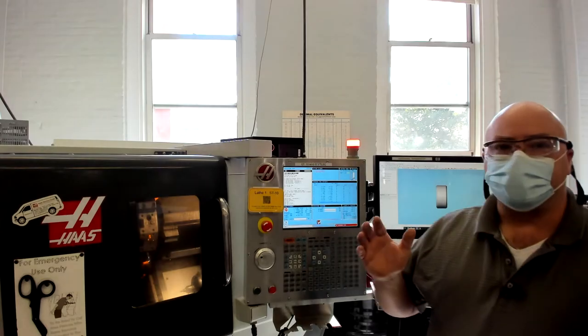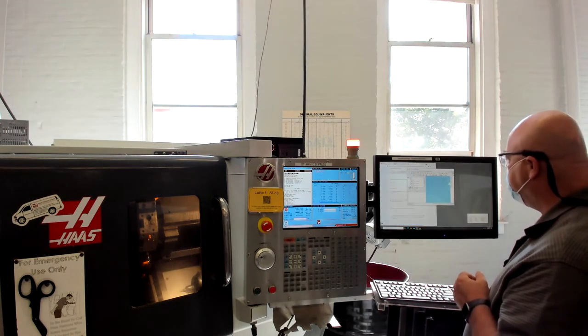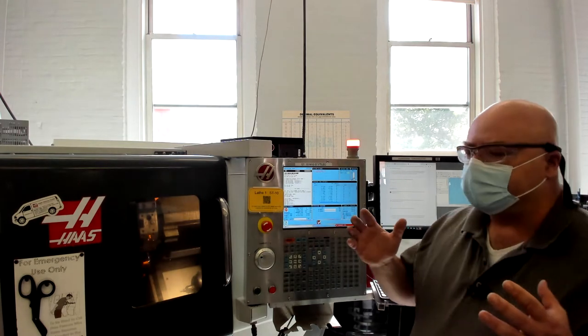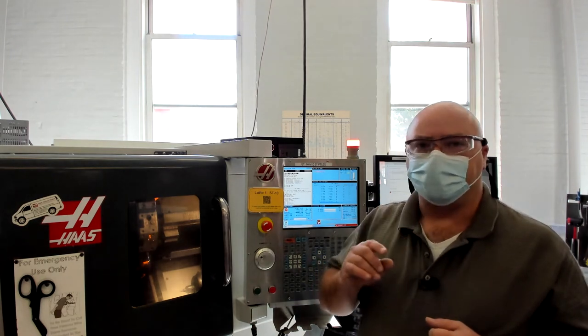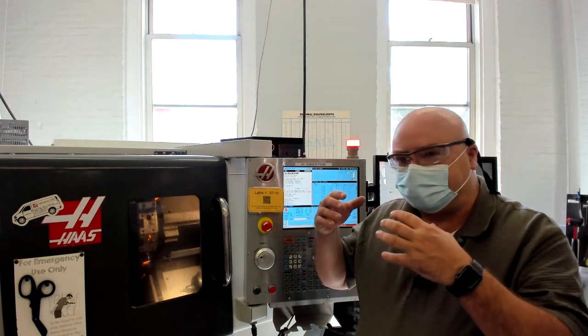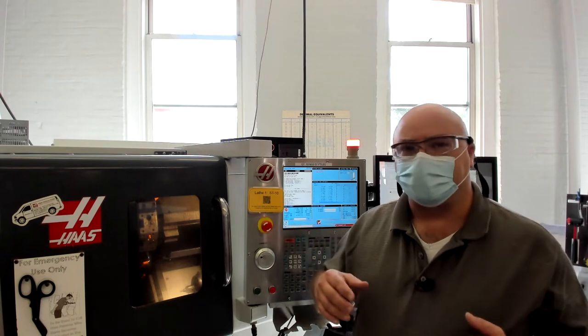The next step on the checklist is to set the tool offsets. In this exercise, we're actually only having you set the X offset for one of the tools. We've already preset the Z offsets for all of the tools that get used and the X offset for the other tool.